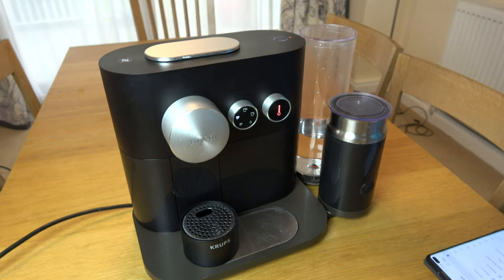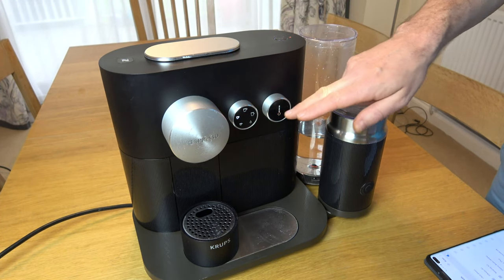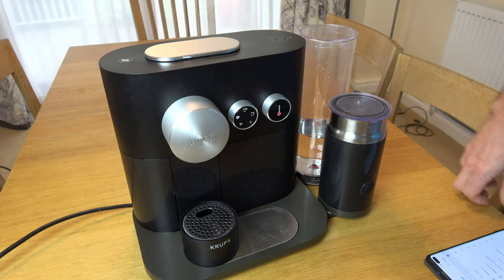Now let's turn Bluetooth off. First we need to actually turn the machine off, so I'm going to go counterclockwise here. That will flash for five seconds and then it will shut itself down.